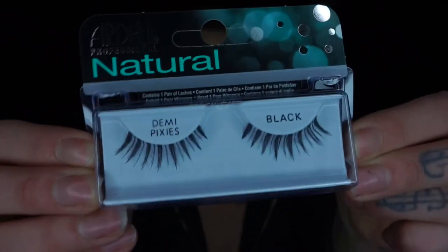Let's try the other lash. I'm going in with the Demi Pixies now — they look like this. I'm going to do the same technique on this one to see if this does anything.